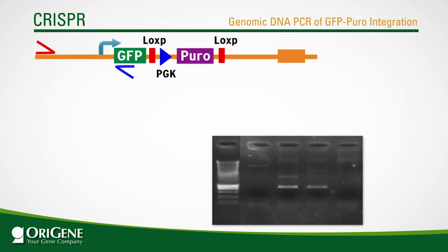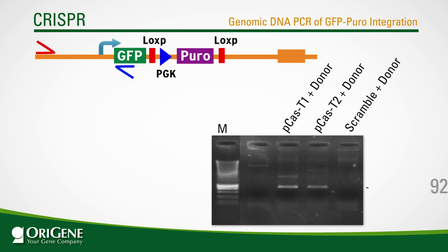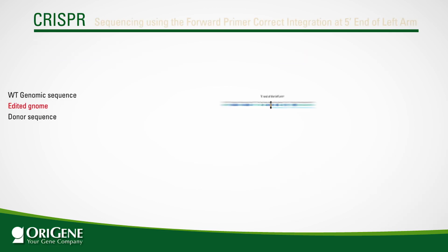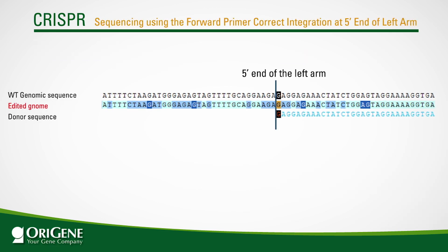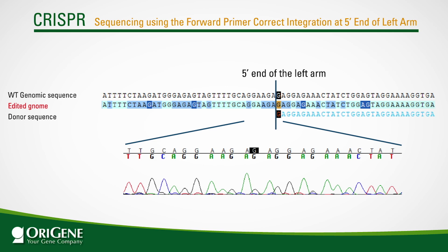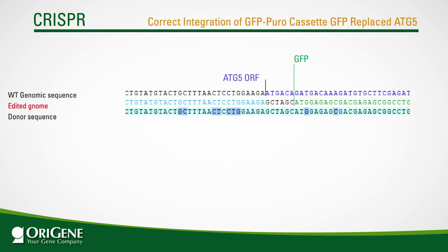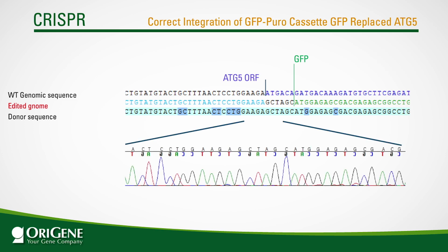In this example, knockout of the ATG5 gene was conducted by the protocol. Genomic PCR products of the correct size were amplified from the gRNA construct plus donor co-transfected cells, but not from the scramble control transfected cells. The PCR products were further sequenced using the PCR primers to confirm correct integration. Sequencing data using the forward primer shows the correct integration of the five-prime end of the left homologous arm in the donor vector, and the reverse sequencing primer confirmed correct integration of the GFP puromycin cassette. The original ATG5 gene was replaced with GFP.